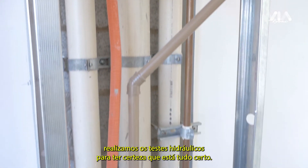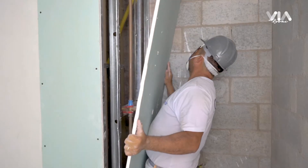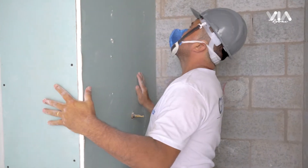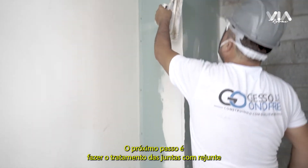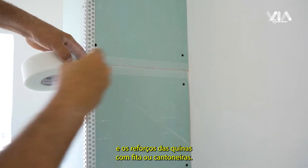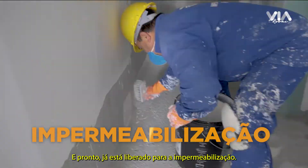Na sequência, realizamos os testes hidráulicos para ter certeza que está tudo certo. A partir daí, fazemos o fechamento com a chapa de gesso acartonado. O próximo passo é fazer o tratamento das juntas com rejunte e os reforços das quinas com fita ou cantoneiras. E pronto, já está liberado para a impermeabilização.